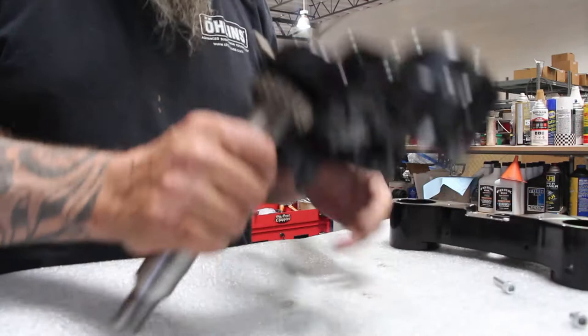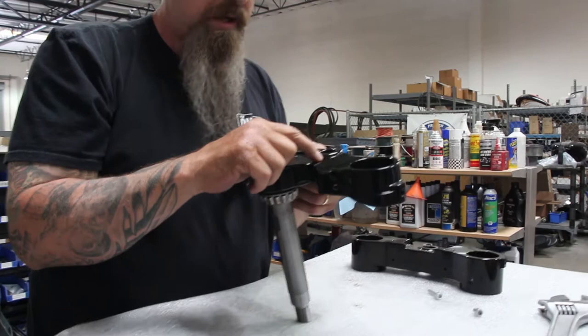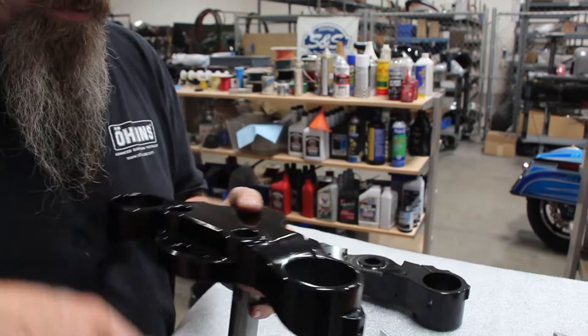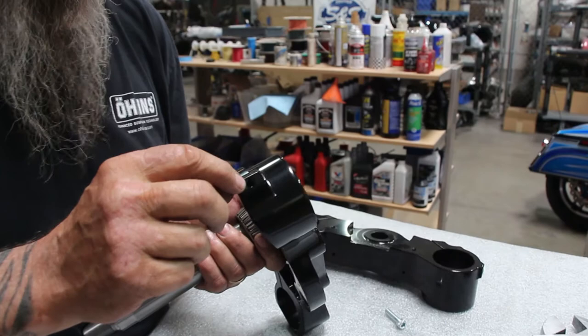Now that's the top triple tree. We also have a ground right here for your wiring and electrical — you want to reattach the ground right here on top of the tree. Right here is our neck lock and ignition switch; it just bolts right into here, no issues there. Right on the side here, these little threaded holes are for the stock plastic covers to go back on over the triple trees.